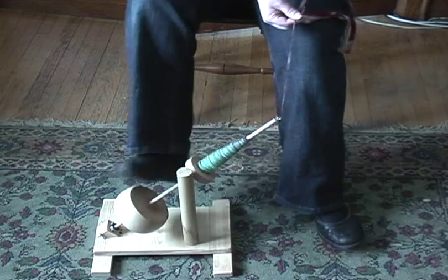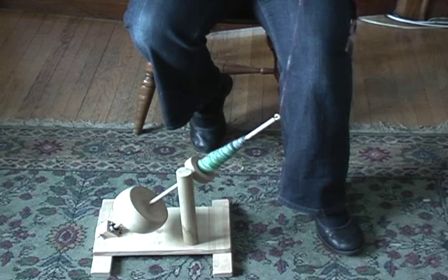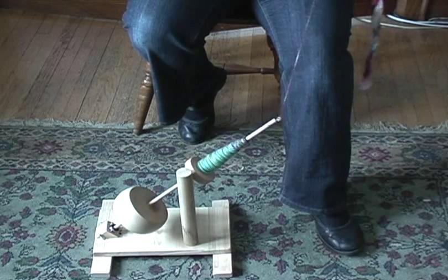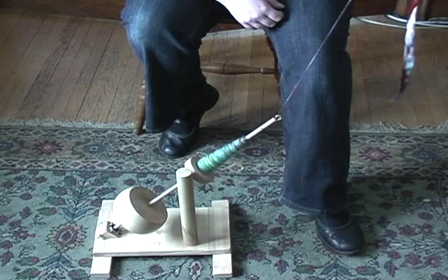I probably wouldn't do lace weight on a kick spindle, but it's certainly good for worsted, or if you want to do thick and thin slubby yarn, it would be good for that too.